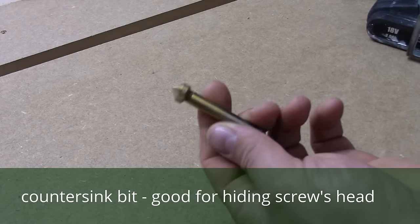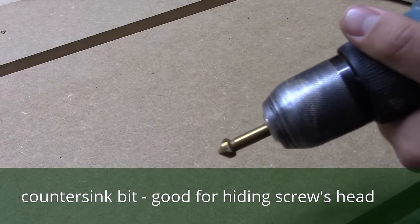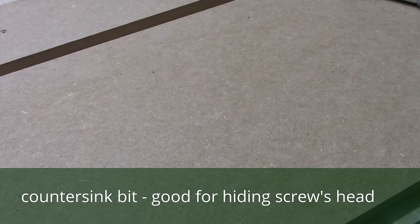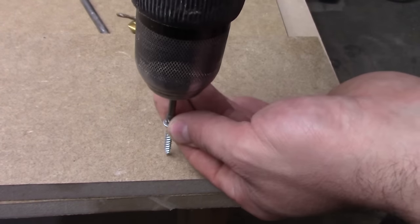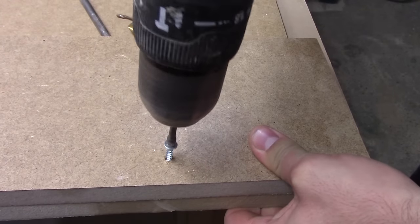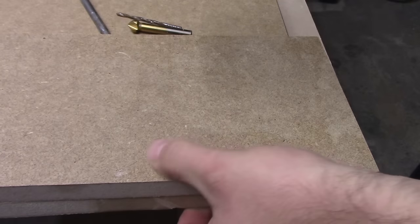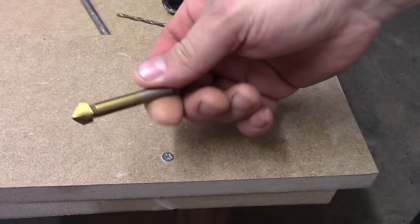Here's a countersink bit, good for hiding the screw heads. So if you want to screw two boards together, use a wood screw. It seems to be ok, but this is a bit outstanding — that's why we use the countersink drill bit.